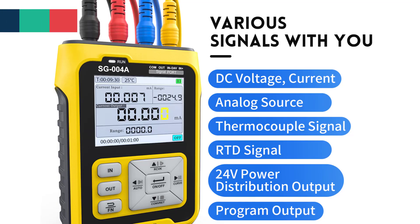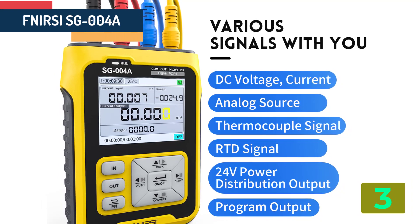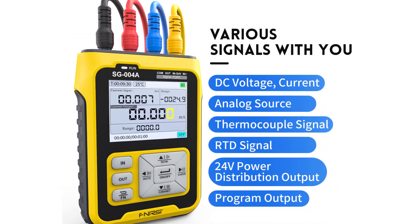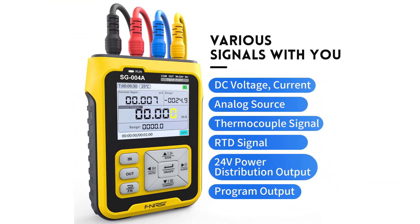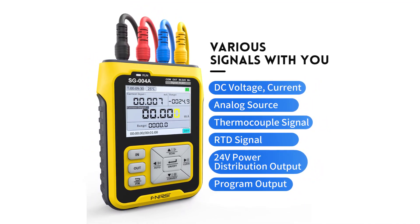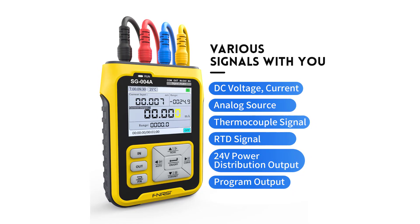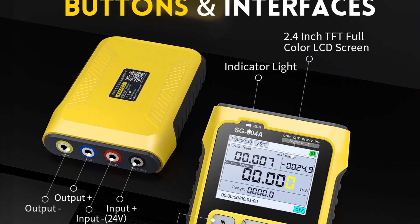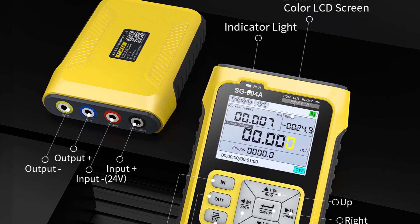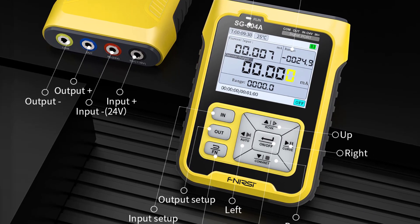Item number 3 is the FNRSI SG004A 4-20mA Multifunctional Signal Generator. Specifications: Brand name, FNRSI. Model number, SG004A. Display size, 2.9 inches and under. DIY supplies, Electrical. Origin, Mainland China. Certification, C. Current, 0-24 mA. Voltage, 0-24V.